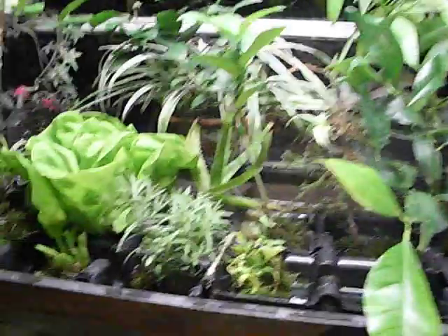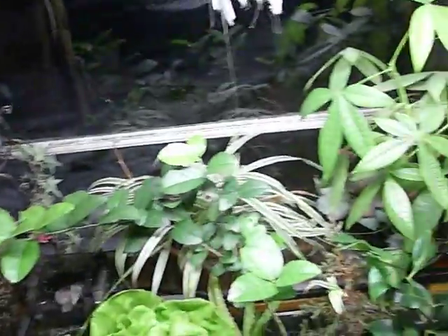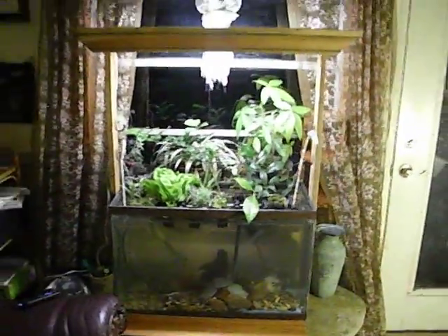I really like the eel — I hope it survives, it's just a very interesting creature. This aquaponics system is supposed to be both visually enjoyable and productive. I've got some snap peas soaking that I'm hoping to have growing up and around the whole frame — I might create a little twine trellis for them.